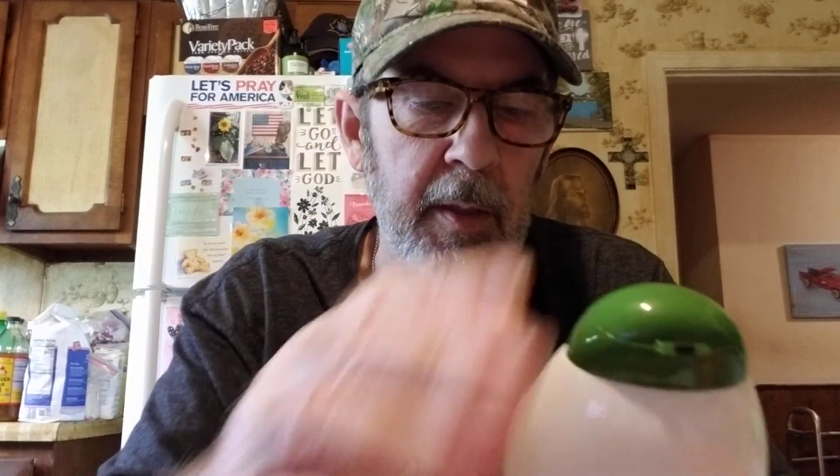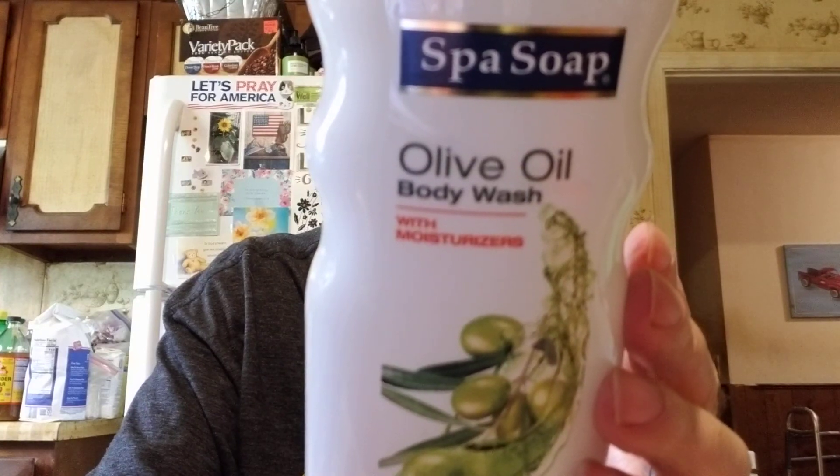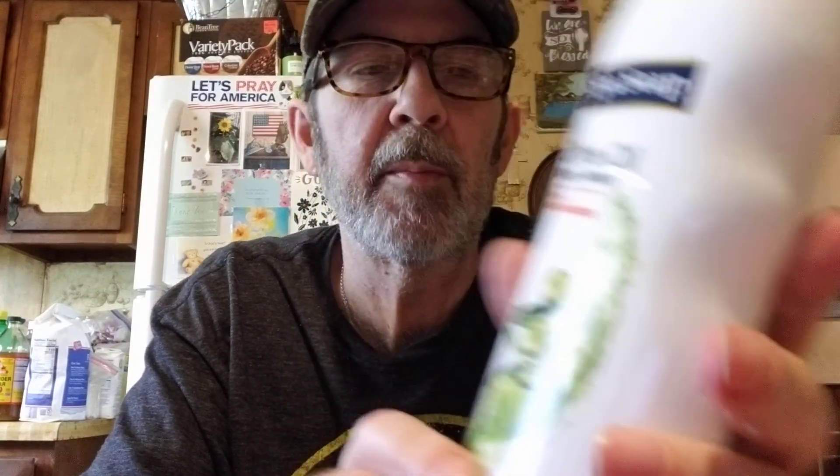I got this body wash — it's spa soap olive oil body wash with moisturizers and vitamin E. What does that smell like? It smells like some kind of flower — I'm not sure what it's supposed to be. It looks like grapes on the label, but it doesn't say. Not bad at all.